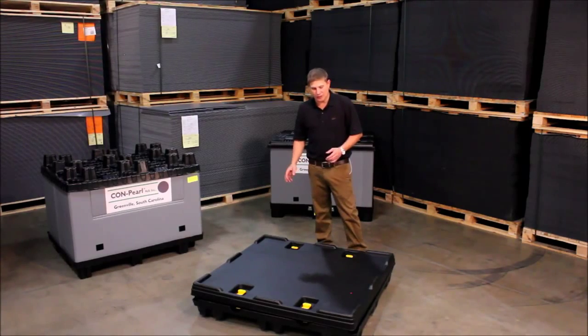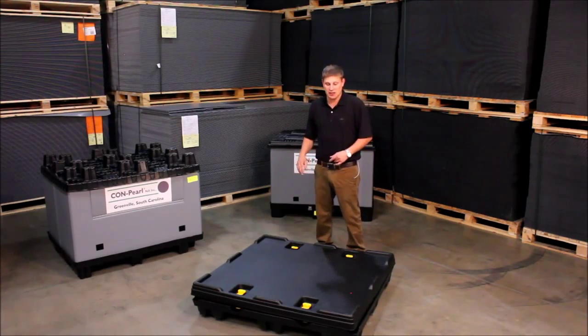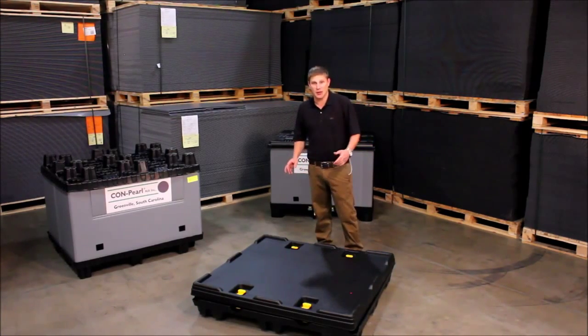This particular system comes in about 24 different footprints, and again we can make our sleeves custom to fit any of them. At the same time, the height is fully customizable as well. I'm going to quickly set this one up and we'll go from there.